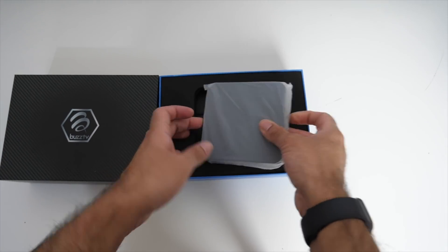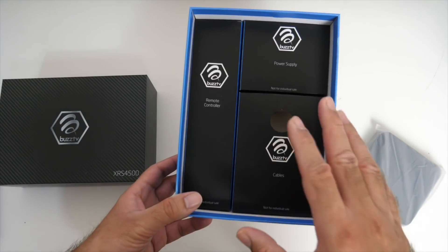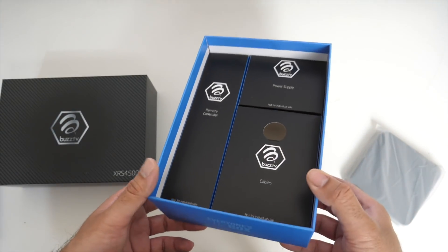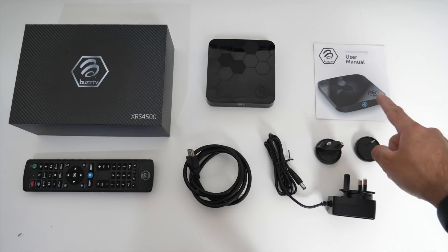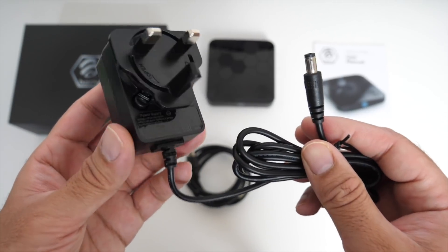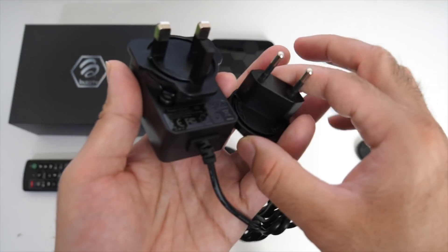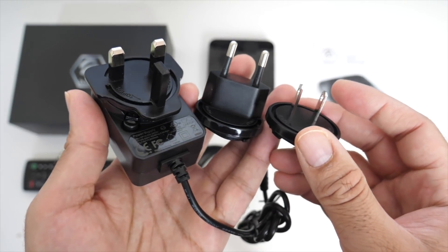In this video we are going to be checking out the XRS 4500 which is the top spec. The first thing I want to show you guys is the presentation — everything looks so well organized. So let's quickly see what you get inside the box. We have a user manual, a power adapter — the voltage is 5 volts 2A — and you also get other attachments to cover all your other countries.